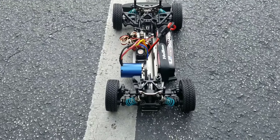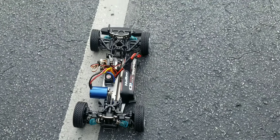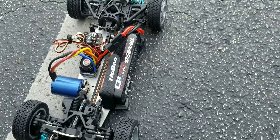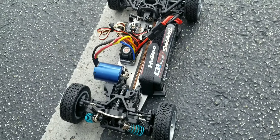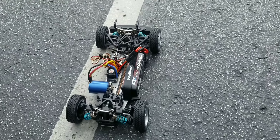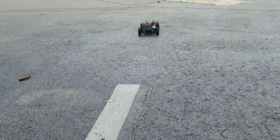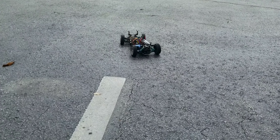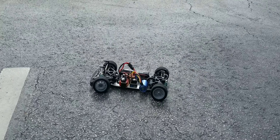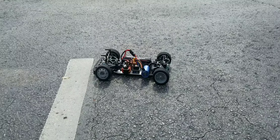All right boys and girls, I just threw something together I had sitting there — little bullcrap motor and ESC. That battery is not even good in this, I'm just messing with it, see what it does. It's just a little bullshit 3s. This ain't what I'm keeping on it at all. Just got impatient and wanted to try it out, see how it runs.